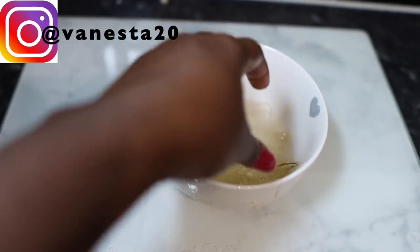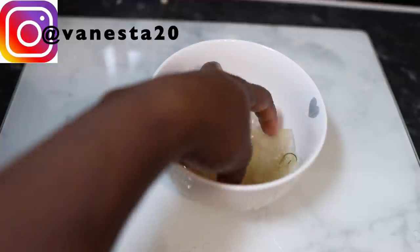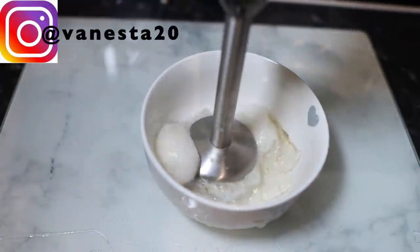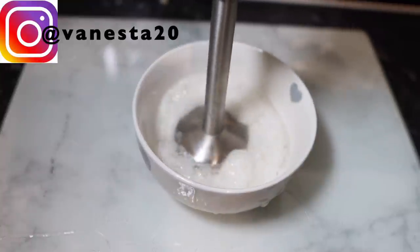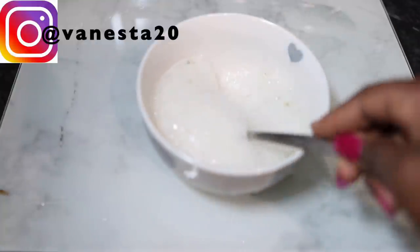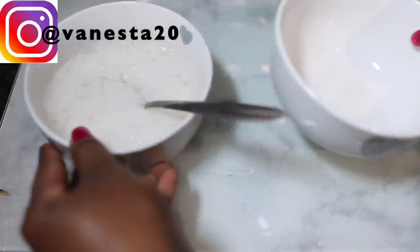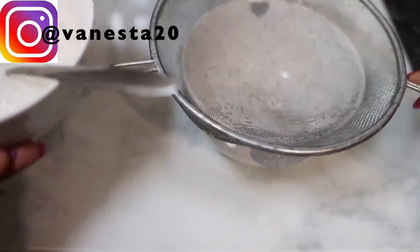I'm scooping the aloe vera flesh out into a bowl using a spoon — that's basically what it looks like after you complete that process. Now I'm going to blend this using a hand blender, but you can use a NutriBullet or a regular blender if you don't have a hand blender. The longer you blend it, the more liquid consistency you're going to end up with — which is basically what we want. Then I'm going to strain it using a regular sieve, or you can use a stocking cap or anything you usually use to strain your DIYs.